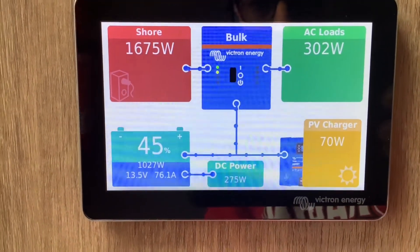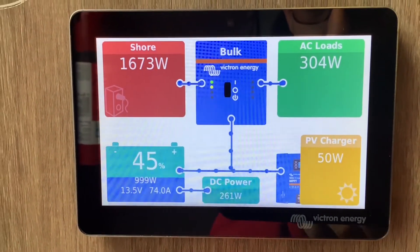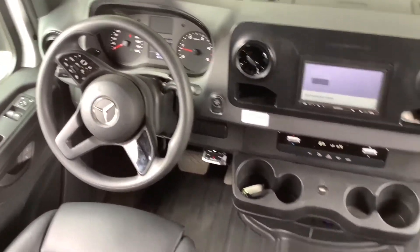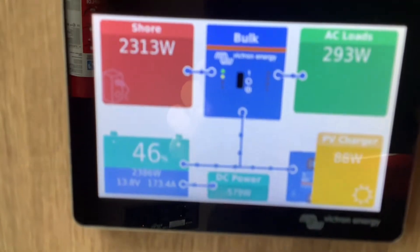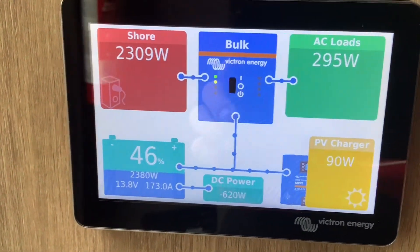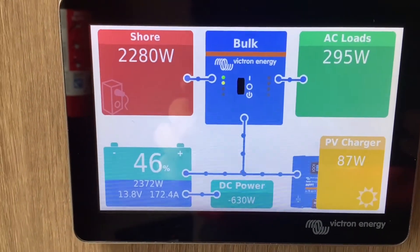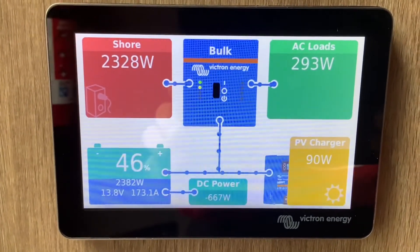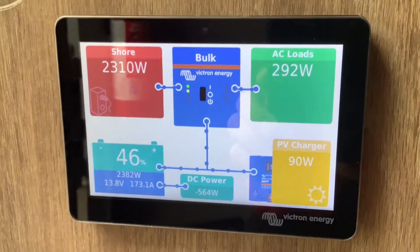On the left side is your battery information — we're at 45 percent and bringing in about 75 amps per hour. Since this is a motorhome, we also have alternator charging. When we turn on the vehicle and look at the monitor, you'll see down at the battery information in the bottom left corner it's showing 2,380 watts, or 173.68 amps per hour going into the battery — and that's from the shore power, the alternator power, and the solar power all charging at the same time.